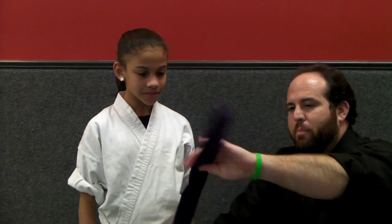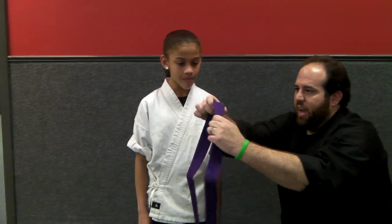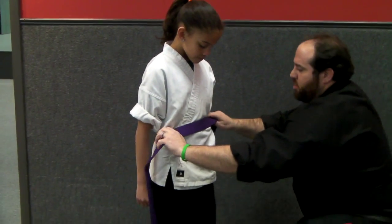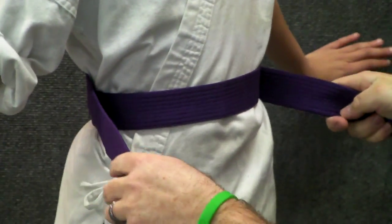So the first thing that we're going to do is open up the belt, so nice and wide, and we find the center of the belt. The middle of that belt is going to go on the student's body in the front, and it'll wrap around in the back and back out to the front.